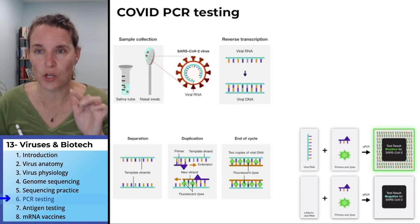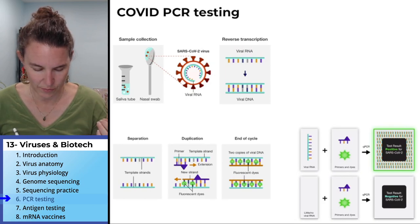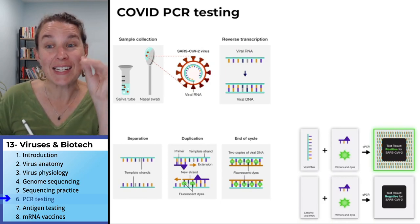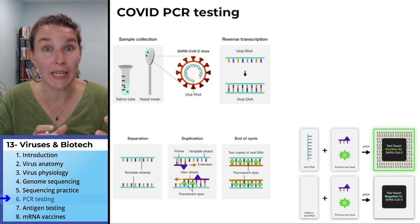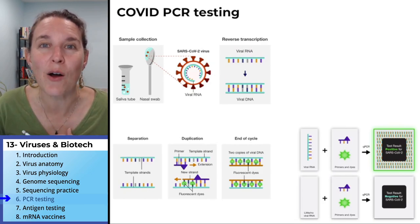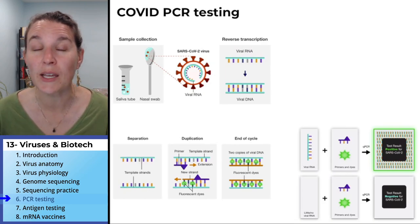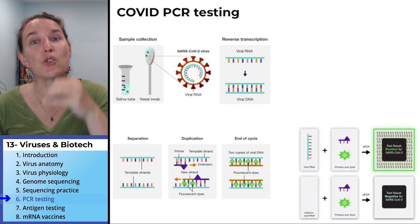The interesting thing about the COVID PCR test is that they also add a fluorescent probe, which is basically a dye. If the primer attaches, then the probe also attaches. So basically, your replicated viral DNA will glow. The PCR test is read by how much glowing is happening — if there's a lot of glowing, you had a positive PCR test because there were viral particles in the sample. If there's not a lot of glowing, it's a negative PCR test because there wasn't enough viral DNA to be amplified.